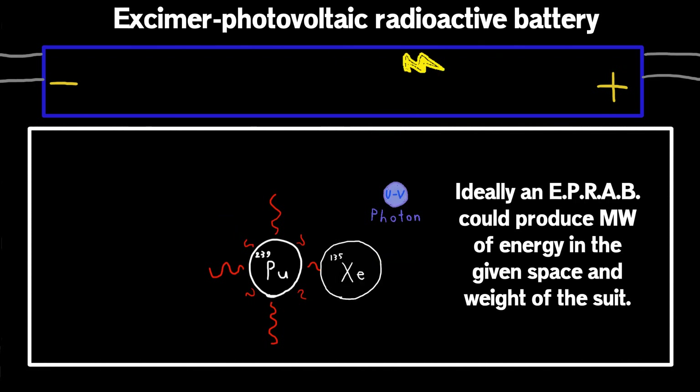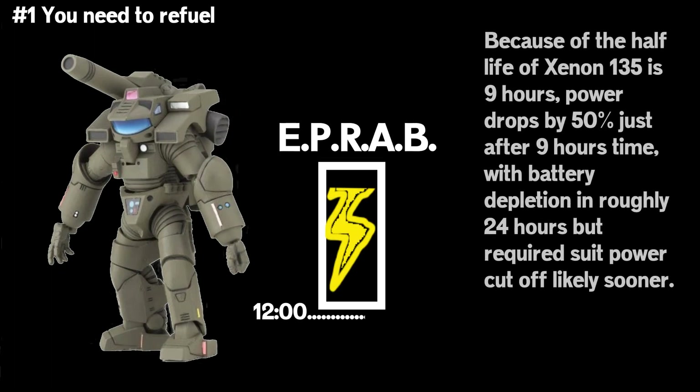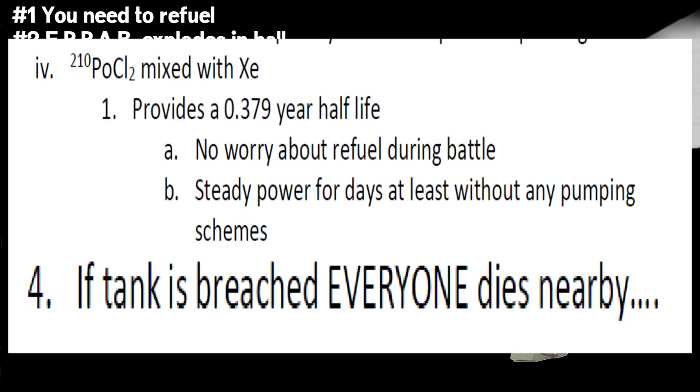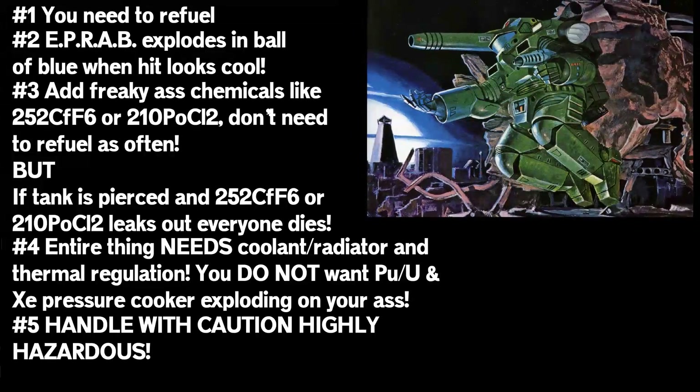Are there any real downsides? Yes. Firstly, the xenon starts to decay after about nine hours. That on its own is okay — you can just pump in more xenon as your fuel. But it does take away one of the biggest long-term advantages of nuclear energy: its potential for years or decades of constant power. With this baby, you gotta refuel. If your guy takes a hit to the power plant, it also explodes in a ball of blue, then dissipates — visually very cool. You can also add scary chemicals to boost power and stretch how long you need before refueling. But if the battery explodes, everyone nearby dies painfully. So yeah, very carefully and with delicate precision, this works pretty well for our powered-armored man.